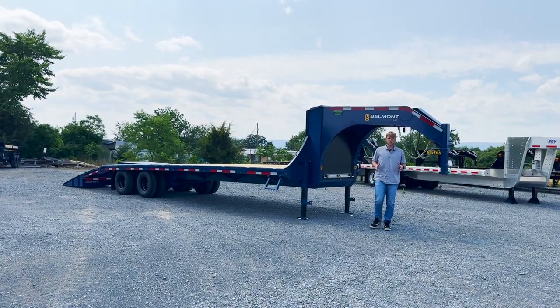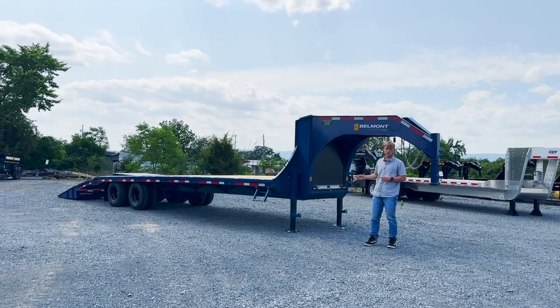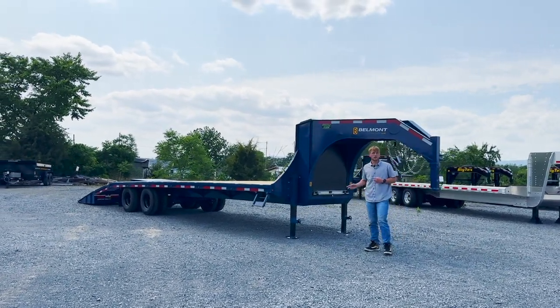Hey guys, in today's video we're going to be taking a look at the new GNX 30-24 built by Belmont Trailers.